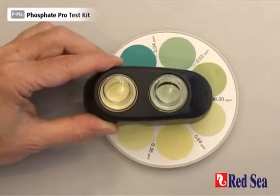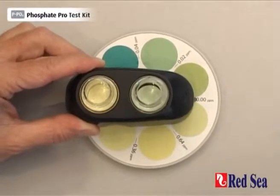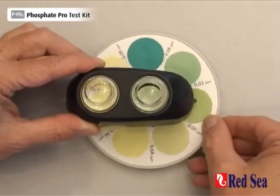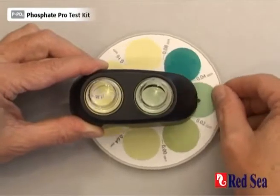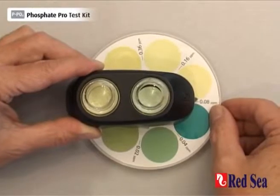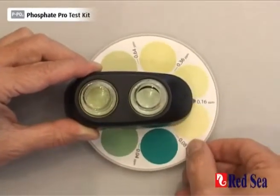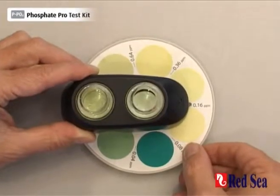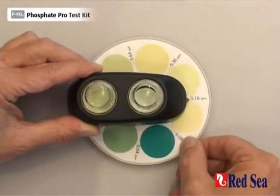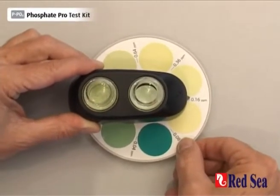Now looking from above, we rotate the disc until we get a color match between the two vials. Starting from the zero, we move around and we see that when we reach 0.08, we have got almost a match. And 0.16 is also almost a match. Therefore our actual reading is probably somewhere in between 0.08 and 0.16.